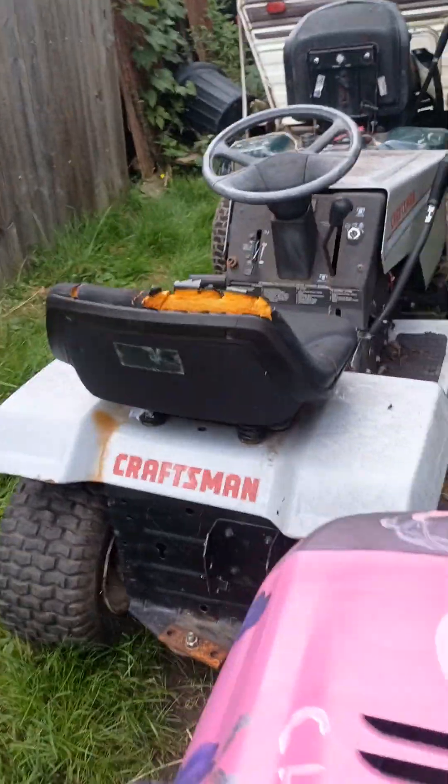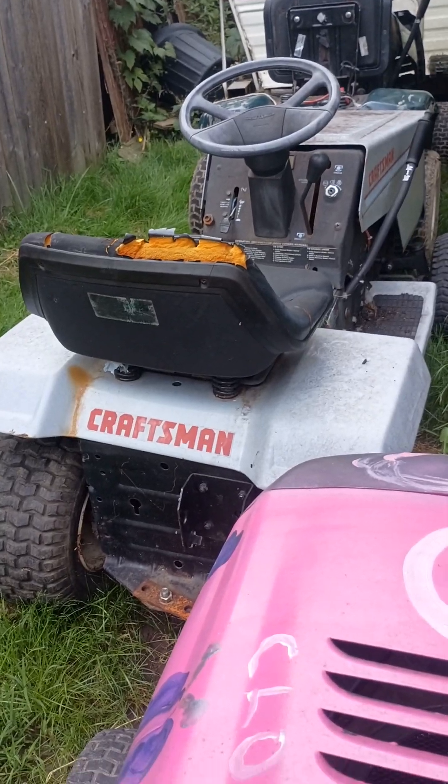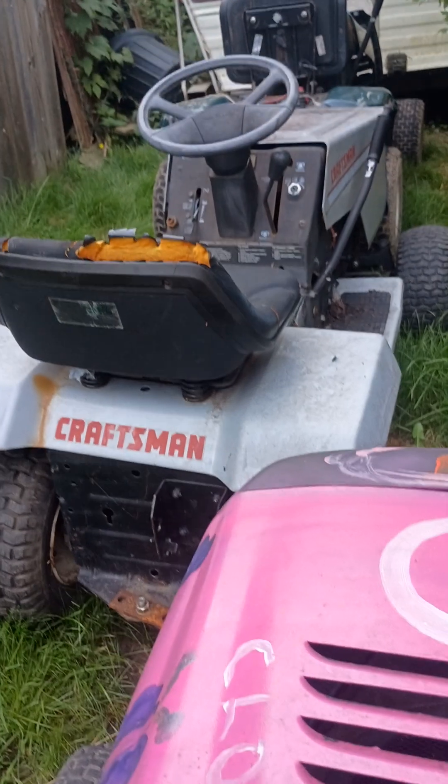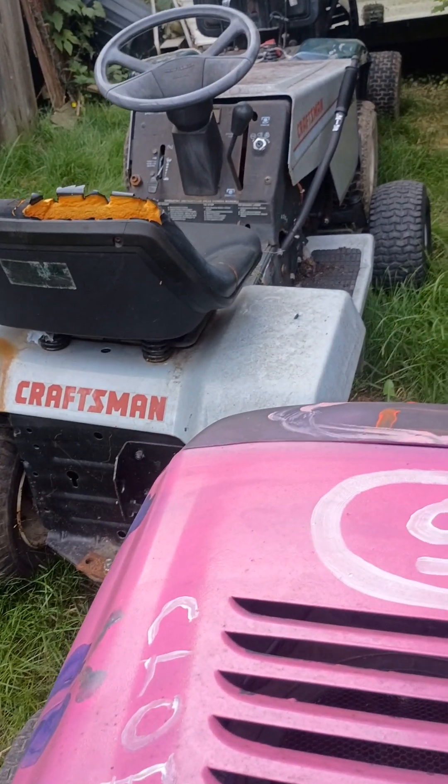This mower is going to be stock for right now. I might do a pulley change on it — on the back at least, or the front, whichever one's easier — just to give it a little extra speed.